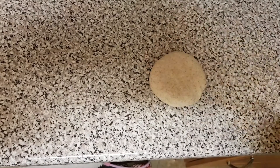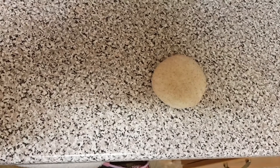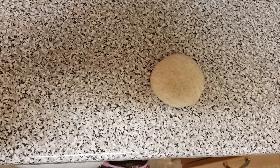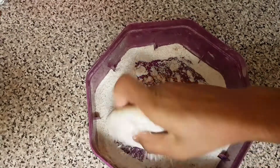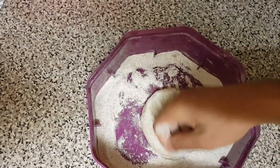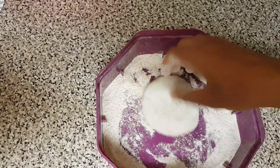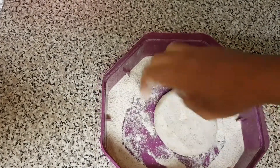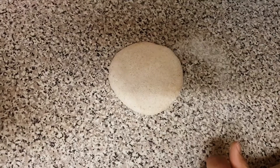Also, clean the place where you're going to make the chapati. Now we will be taking a bit of dry flour and give it a nice dip inside. I'm using a bit extra flour so I don't need to use it a second time, but you can use as much as you need.